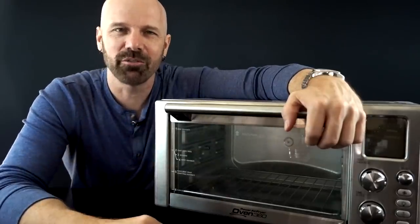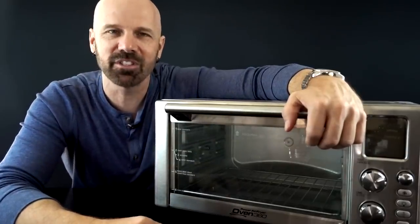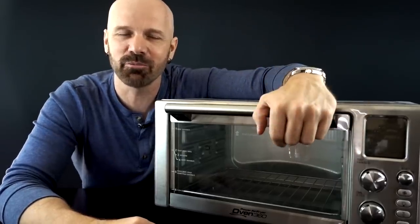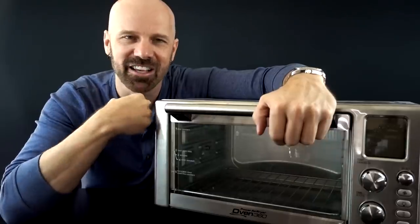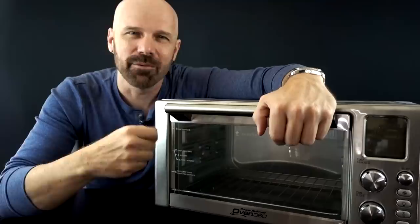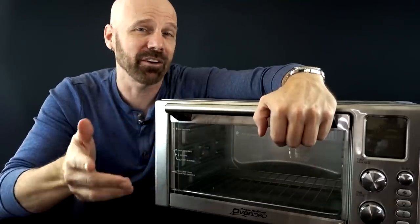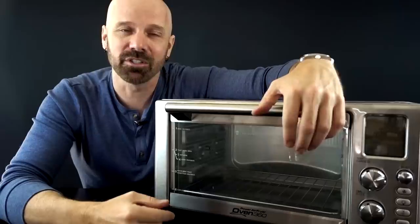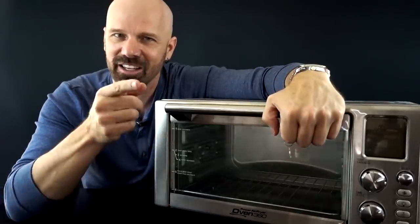What's up guys? This is James White with Freakin' Reviews, bringing you As Seen on TV product reviews, gadget reviews, and more. If you like what you see in this video, please consider subscribing for more videos like this. Today I've got the Power Air Fryer Oven 360. Back in 2017 I did the Power Air Fryer Oven — this is the latest version. It's a bigger model with more features, but does it really work? Let's find out.